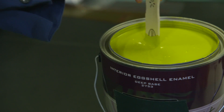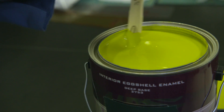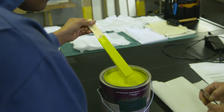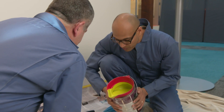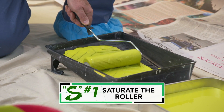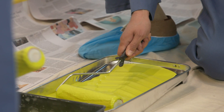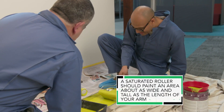Paint consists of several different components to give it color and texture. These components separate over time, so Rico says we need to stir it up to make it nice and uniform. Rico's been painting walls for years, and he says the 4S method is the best way. The first S is saturation — get the roller completely saturated in paint, almost dripping off. Nice and saturated.